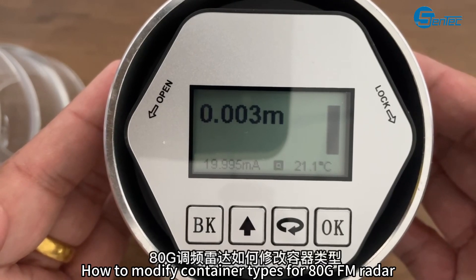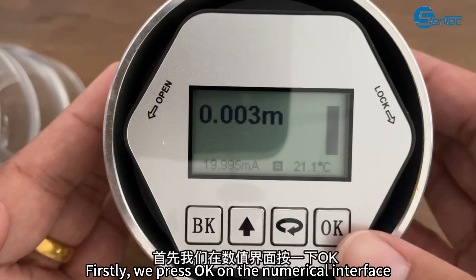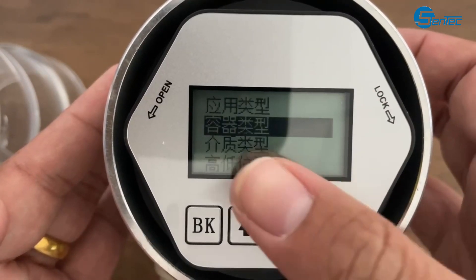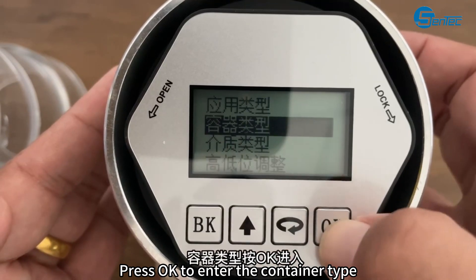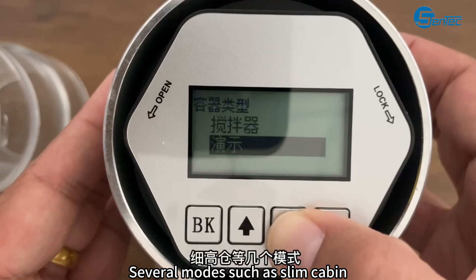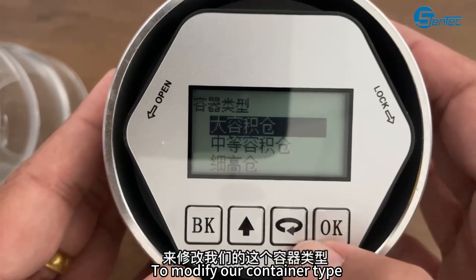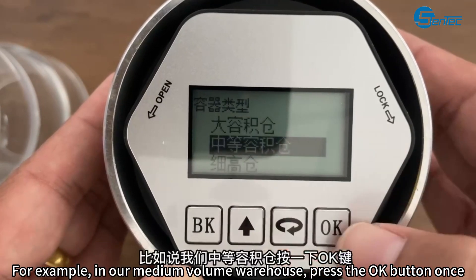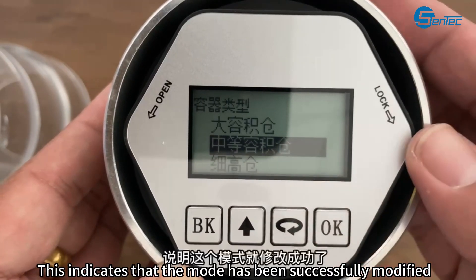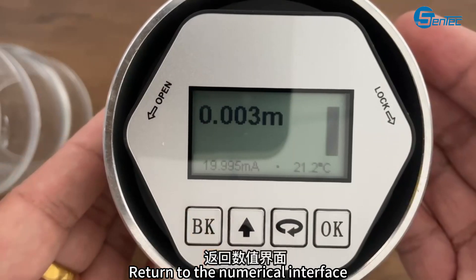How to modify container types for the Bosh GFM Reader. Firstly, press OK on the numerical interface, then press OK for basic settings, then press OK to enter the container type. There are several modes: large volume, moderate volume, and Slim Cabin, based on different containers. To modify the container type — for example, in our medium volume warehouse — press the OK button once. After OK appears, this indicates that the mode has been successfully modified. Then press the BK key to exit and return to the numerical interface.